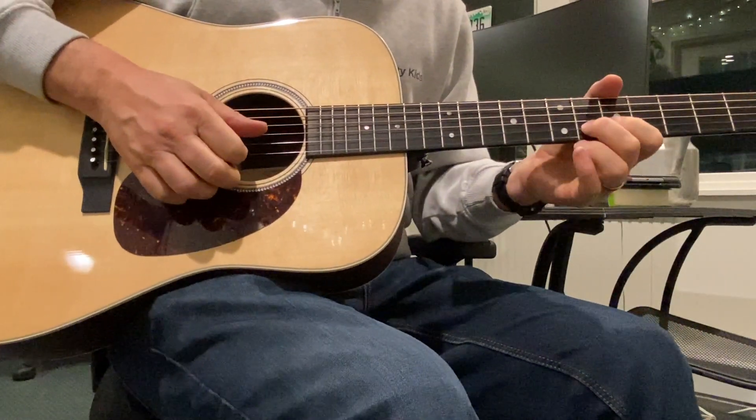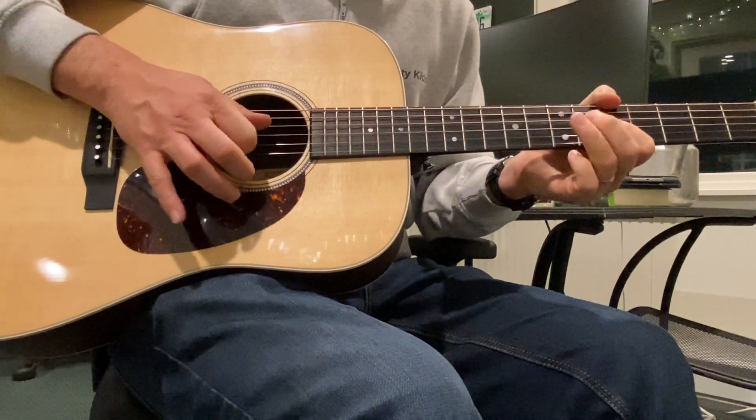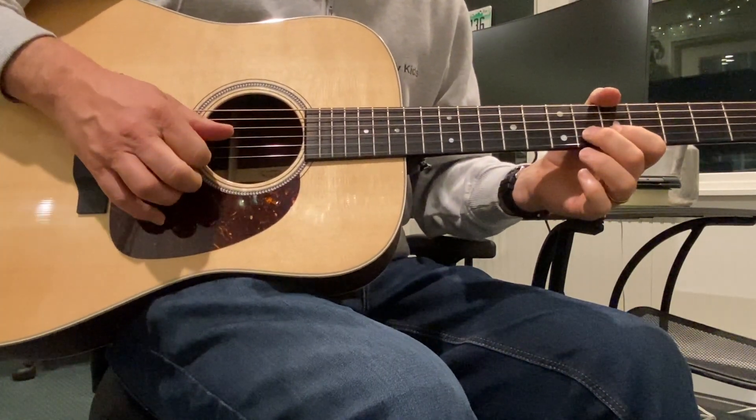And sometimes you hear the lick — you know — or I do some pull-offs.